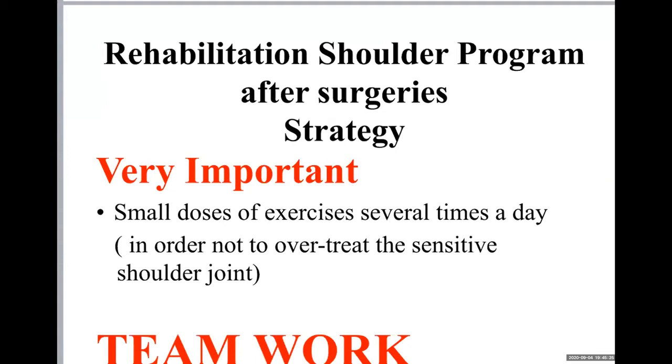You have to do the rehabilitation in small doses. You have to do it several times during the day, especially alone as a patient in home treatment. It should be around 10 minutes for each training session, and the training should be done around three to five times a day.